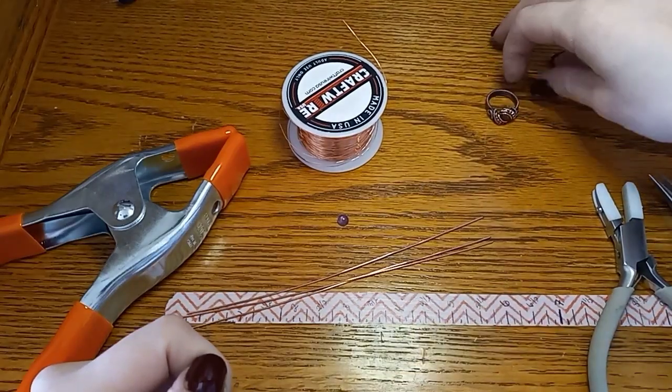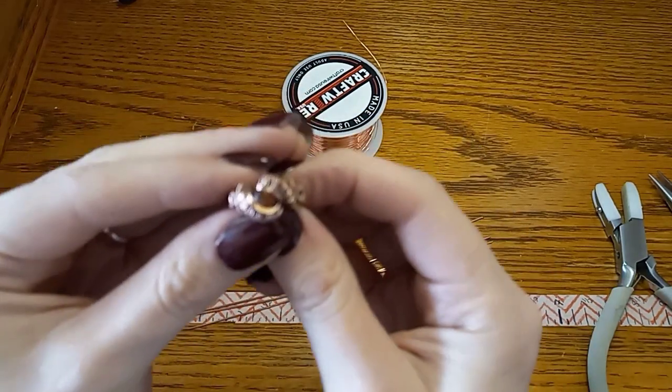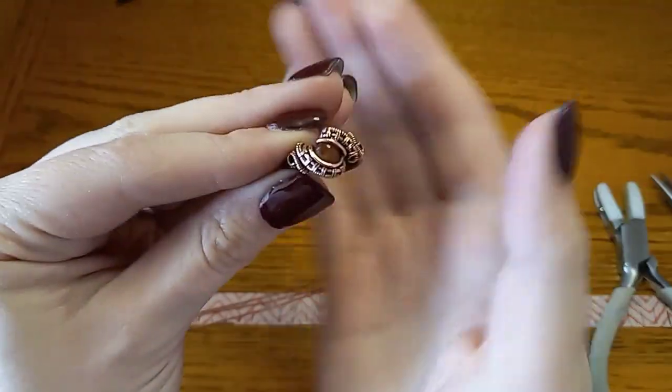Well hello everybody and welcome back to my workstation. I am going to be showing you how to make this ring here if I can get the camera to focus.